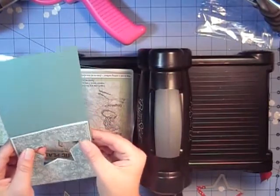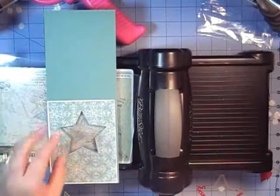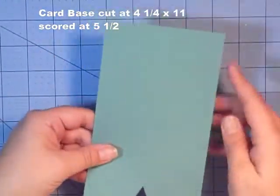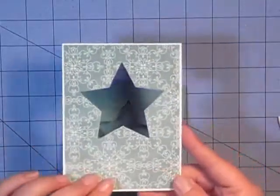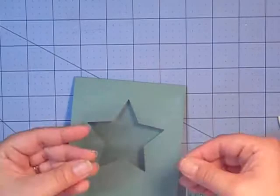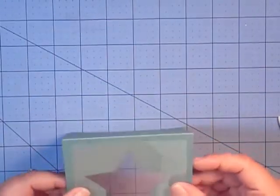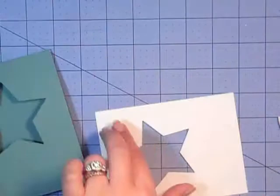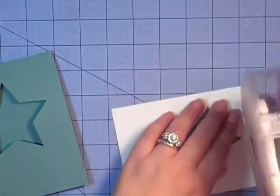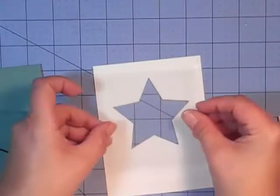Just run that through and we'll have our window. Save this piece for another project. If all worked out well, this should all line up properly to create our window, and it should layer nicely — and it does. Let's get the Big Shot put away. So we've got our card base, which is a portrait style card cut at 11 by 4¼, scored at 4½. I've attached the designer series paper to the Whisper White cardstock. Liquid glue is probably a good choice for this piece as it gives you a little more wiggle room.